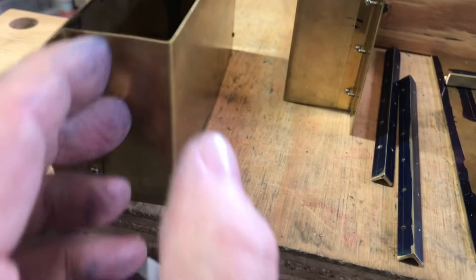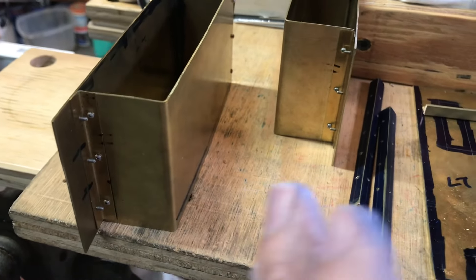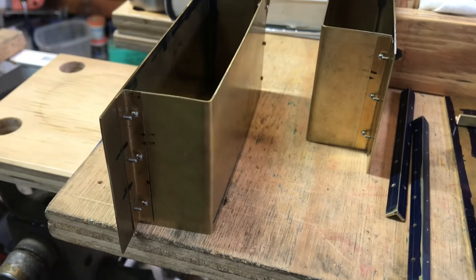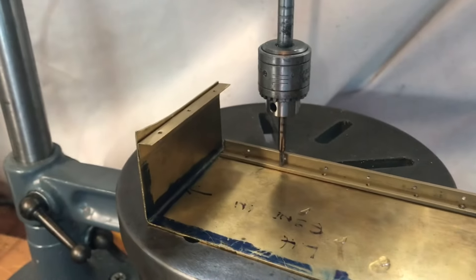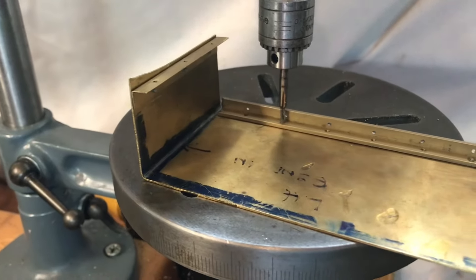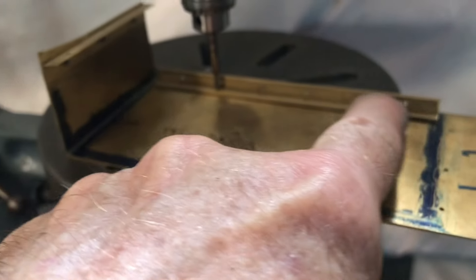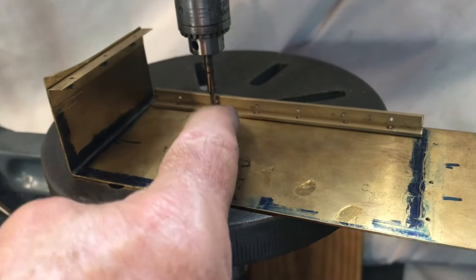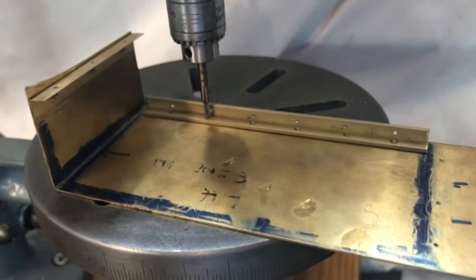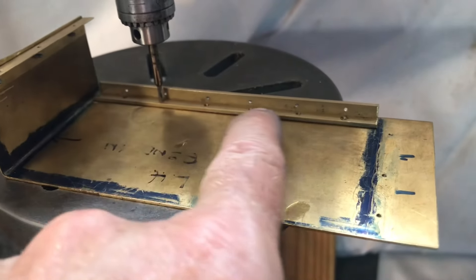I'm getting ready to clean these with acetone and clean the inside of the tank, then crazy glue the angles in place — the same process I used to hold the tank sides together. I'll crazy glue them in place, then take the tanks apart and drill and tap everything together. I'm using the pillar tool's tapping function to tap the 1-72 holes, with the angle pre-drilled and crazy glued to the side.